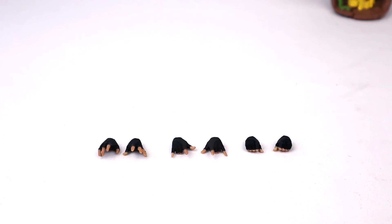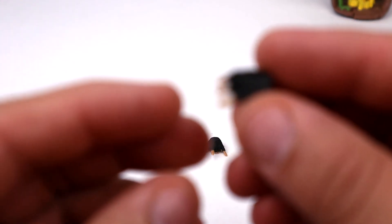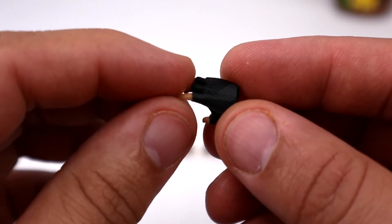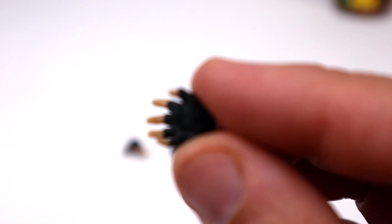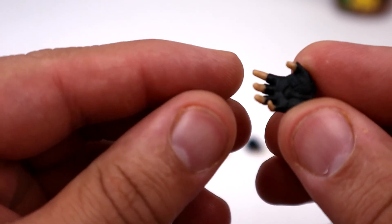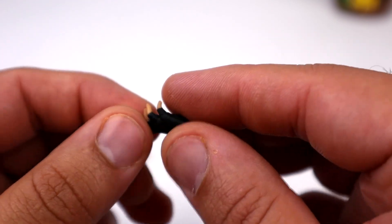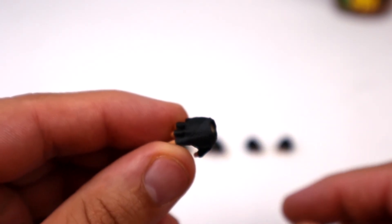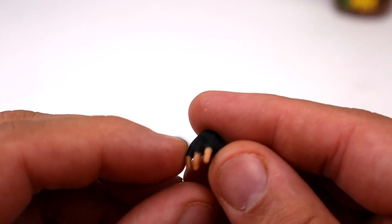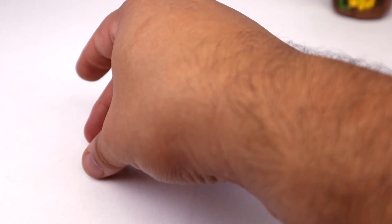I'd definitely recommend using some hot water to help slide the webbing into the hands. As for the hand detail — they're fingerless gloves with nice finger joint sculpting. The bottom of the glove has some sculpt work and the top features a fiber texture. You can even barely make out a sculpted fingernail in there.